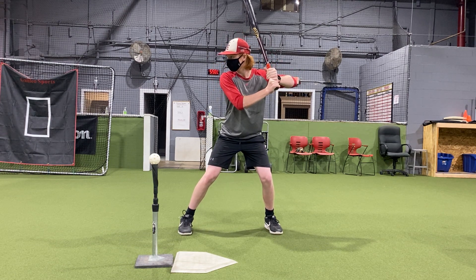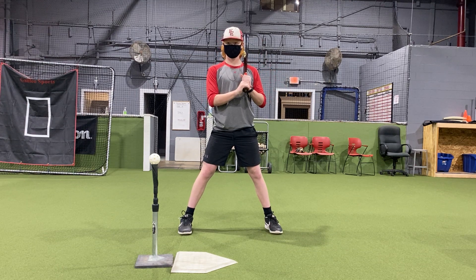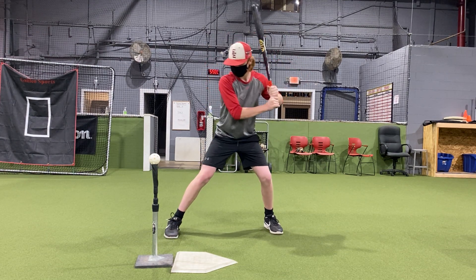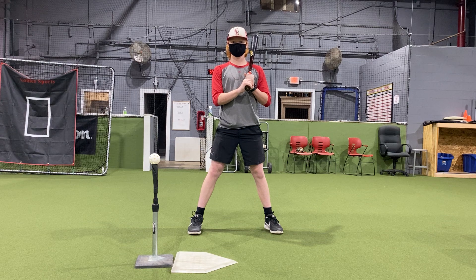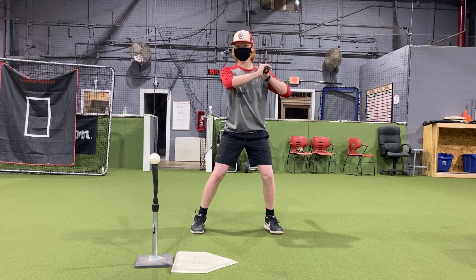His eyes are forward. Now what we're going to talk about is making sure he creates a good load. It's either a high leg kick, Josh Donaldson style, or a lower leg kick like Chipper Jones, where he kind of just dragged his foot on the ground. We want to make sure we're feeling good in our stance. For this one, he's just going to load and hit the ball hard. We're trying to hit hard, elevated line drives. Let's see it.